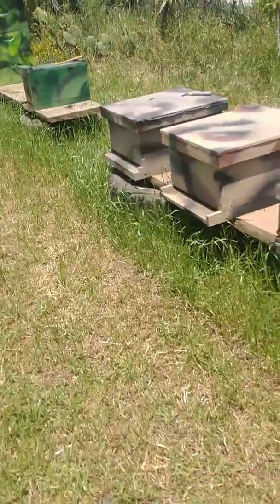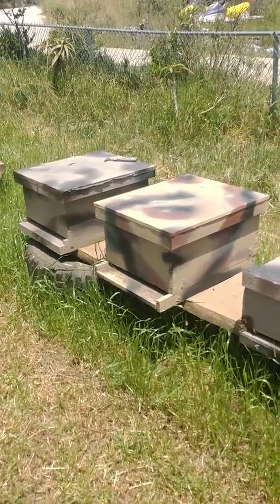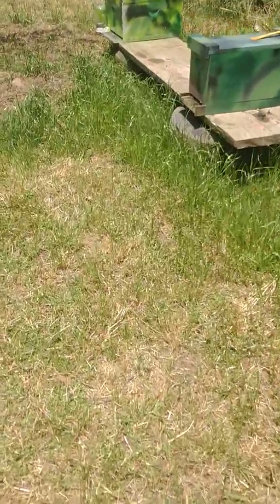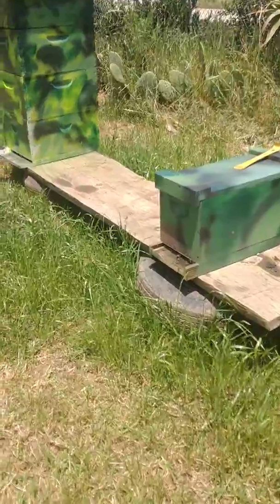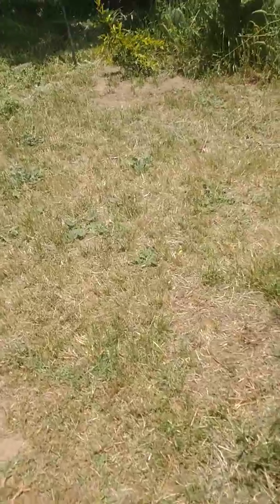A lot of neighbors get kind of uppity about keeping bees right by the fence line, but they also make a decent barrier. If there's any shenanigans and someone wants to cross into your boundary, they're going to have to deal with your bees, then your dog, and then maybe your shotgun.